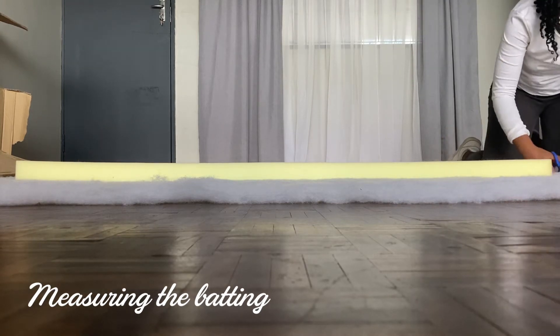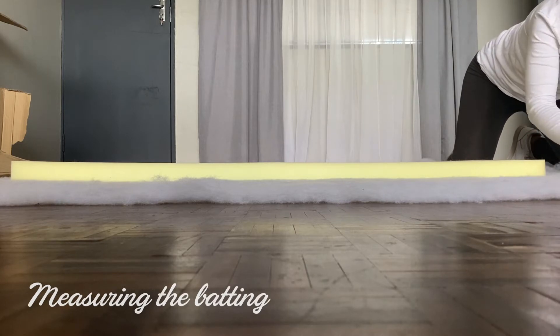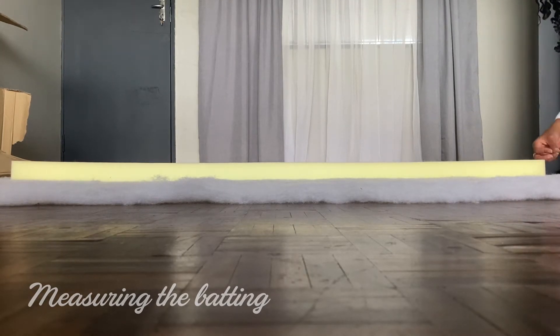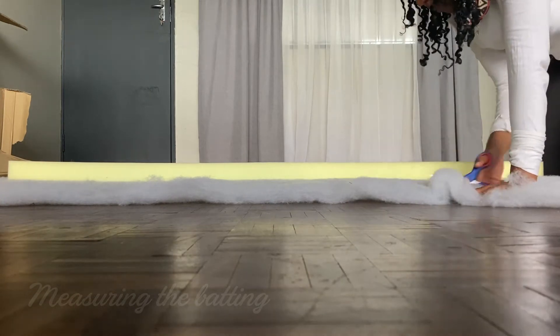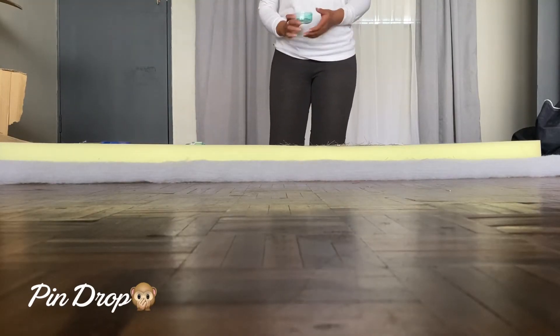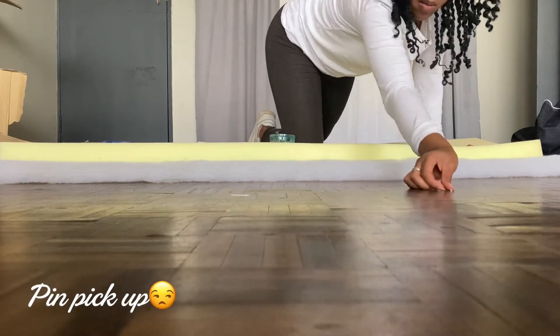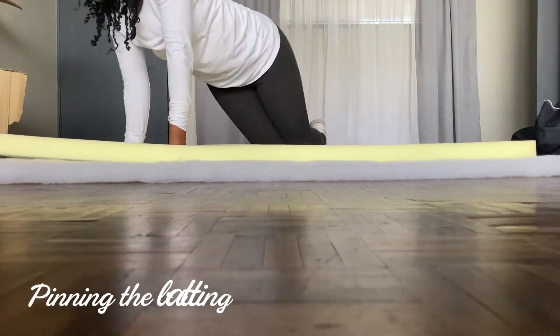I have a lot of batting left over — I'll figure out something to use it for and show you guys one day. You can also order the exact measurements when you purchase. I did a freehand measurement without a marker, but you can mark 20 centimeters away if you prefer. I dropped all of my pins and had to pick them up — it took forever. Don't shake your pins, guys, ever!